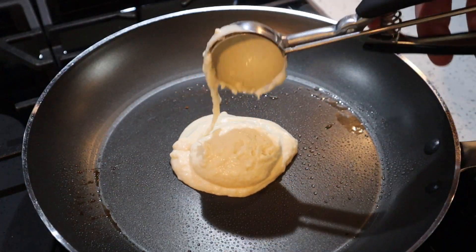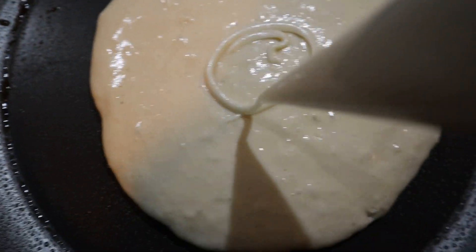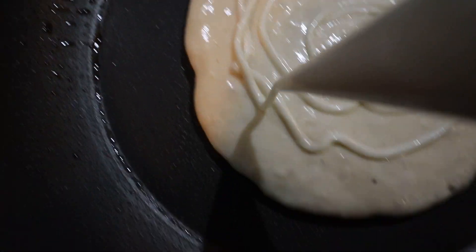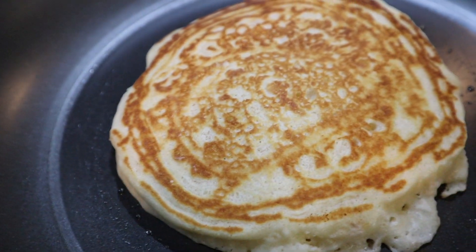After that, you pretty much just repeat the same process. Two scoops of pancake batter, let it cook, then get on your cream cheese cheesecake swirl, flip it over, let the other side cook, and get it off the heat.